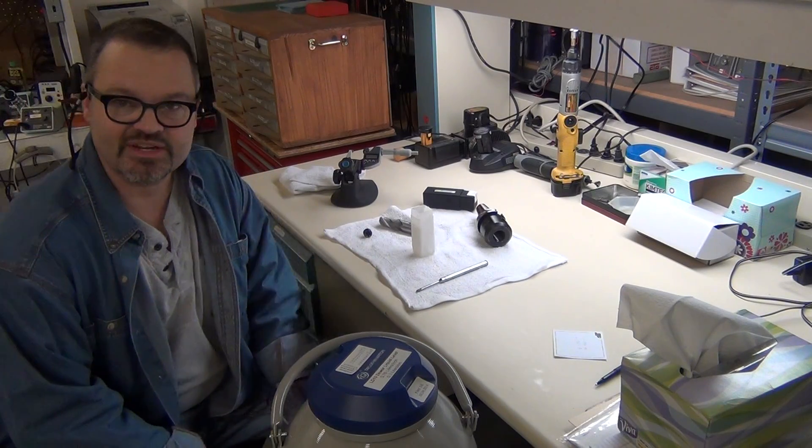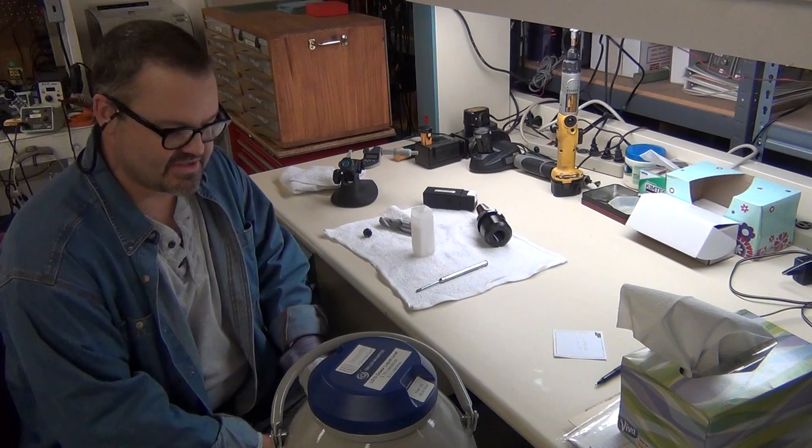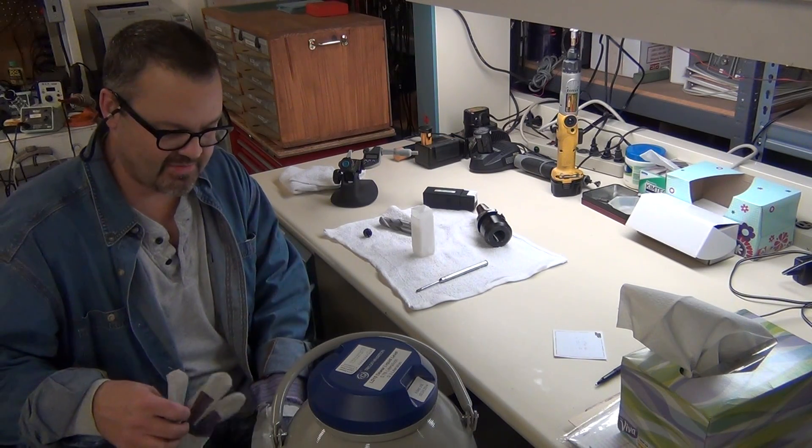Tom Matthews here from Matthews Engineering. What we're going to try to do today is shrink fit an end mill into an end mill holder.